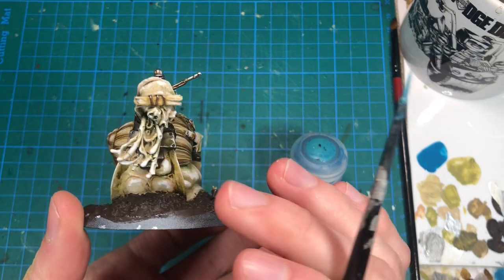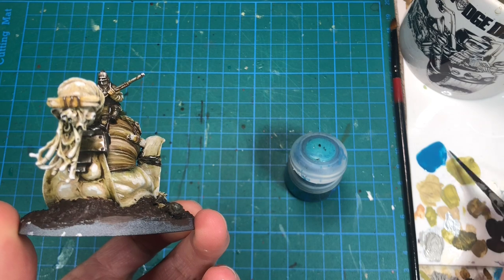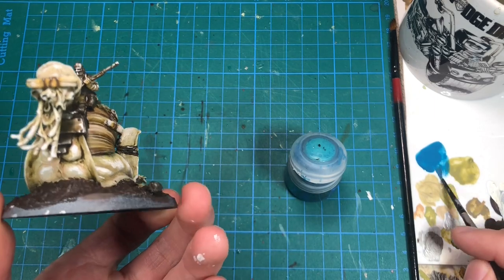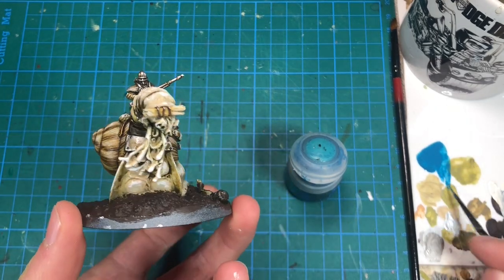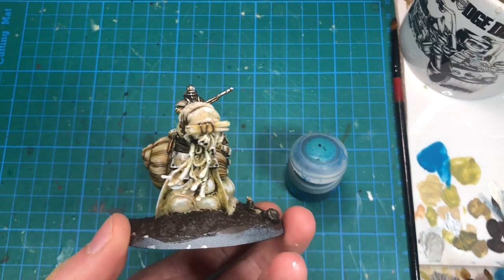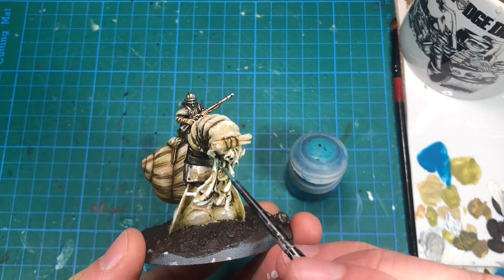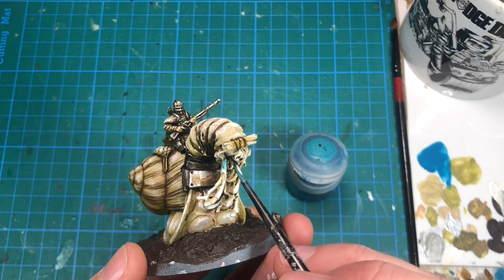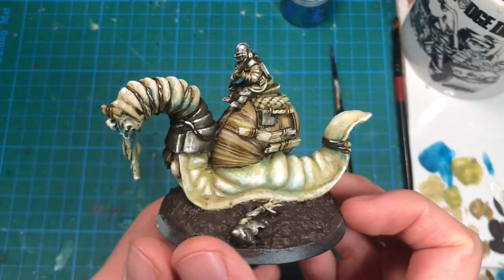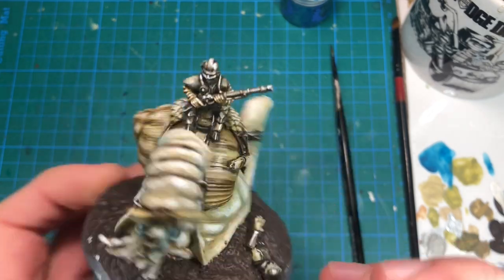I'm still a little bit uncertain about what to do with these tentacles or cables hanging from its mouth. I was thinking about not adding any spot colors, but it might look a little bit boring. So I think I'm going to try to add a little bit of blue in that area — just a light blue glaze towards the mouth. The hint of blue really helped the miniature come together, so I also decided to add it here and there on the entire snail body.